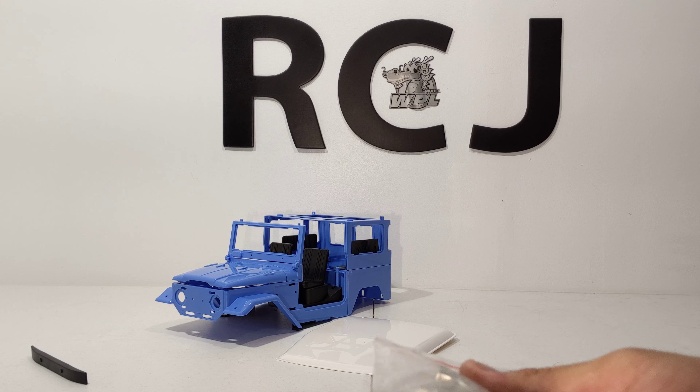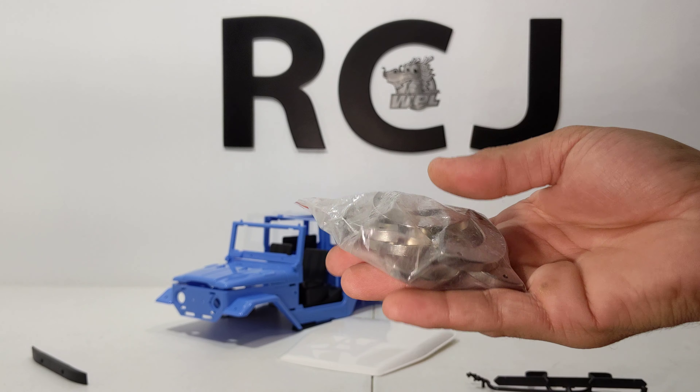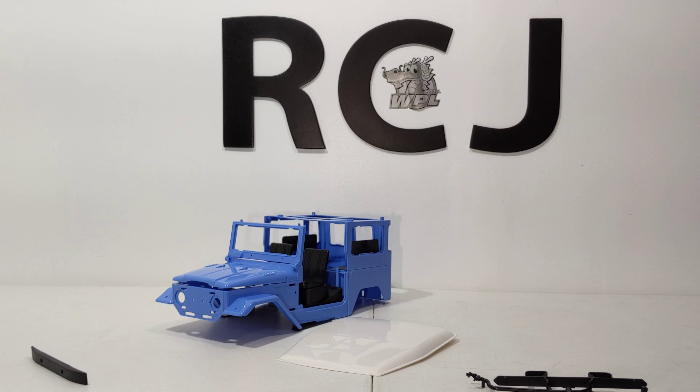Next in the kit box are the metal weights, which was nice because I thought there would only be two, but they give you enough for all four tires. I'll definitely be running them with and then without. It's a pretty big body — more like a 1 to 12 scale body on a 16 scale chassis — so it might be a little top heavy.